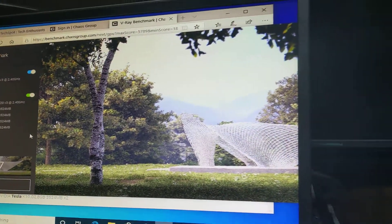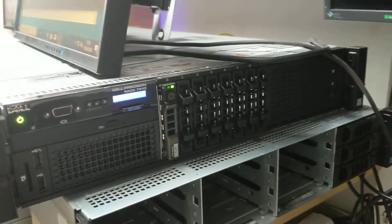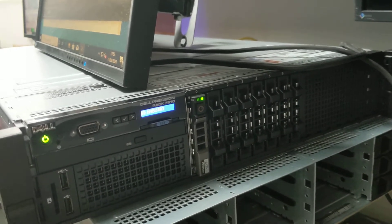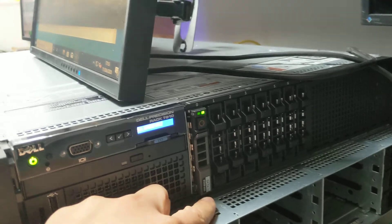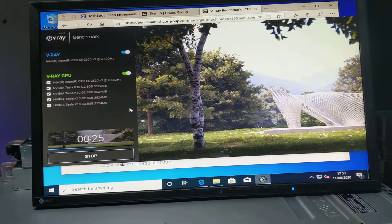In this video I have the R7910 rack-mount server — a rack-mount workstation with dual hex-core 2620 V3 processors. This is the 5TEL Samsung SATA SSD drive, and I'm trying to run a test on the dual K10 GPUs.